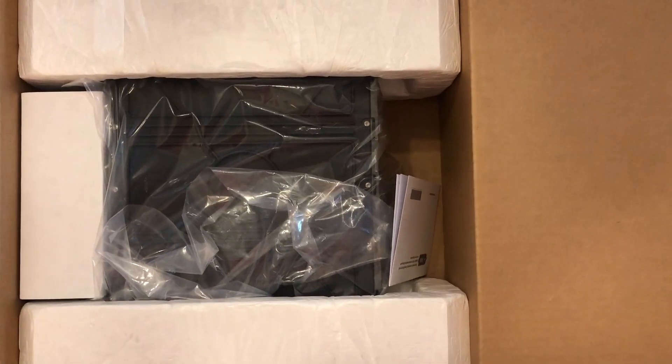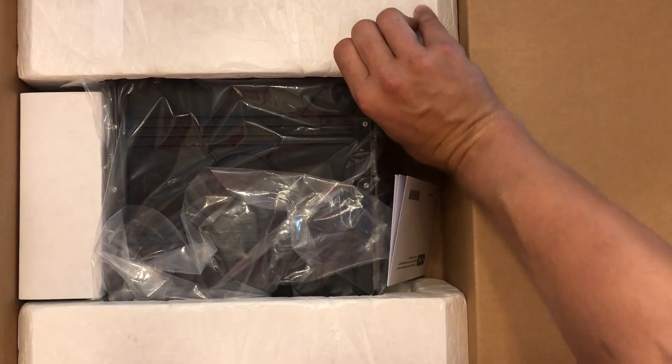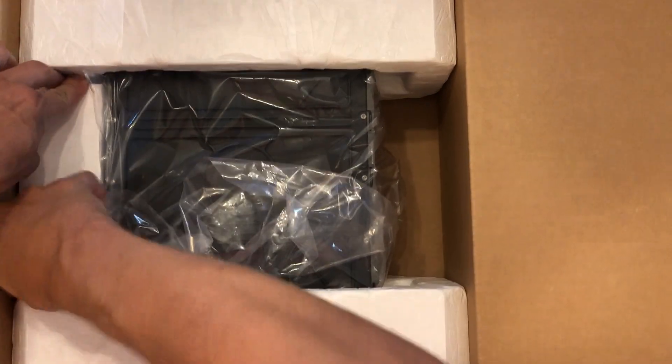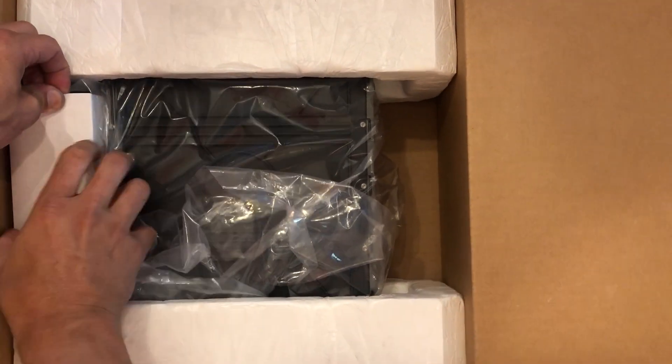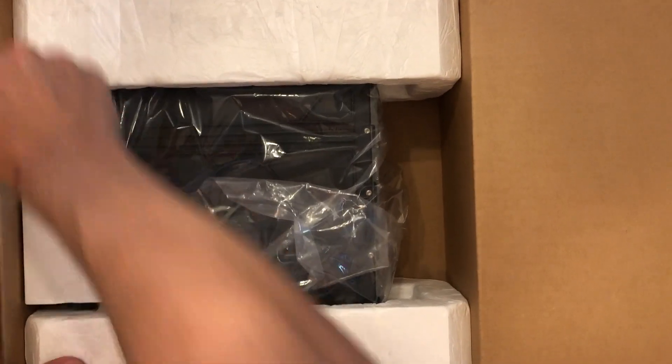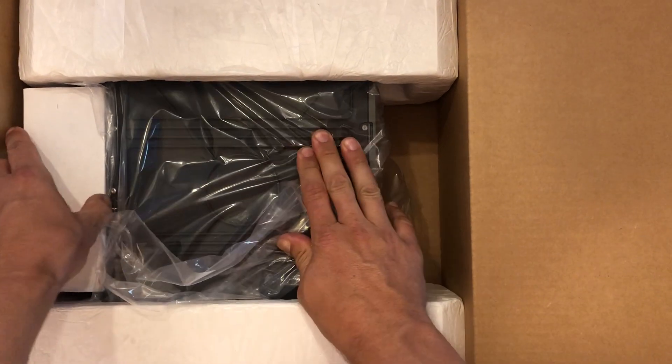Very well packaged, as normal with Simrad gear — limited warranty card, and a little side box over here with all the connection goodies in it. We'll get to that later.